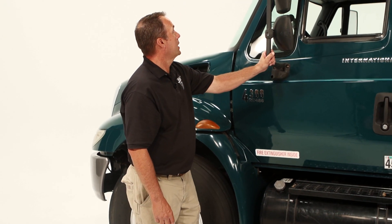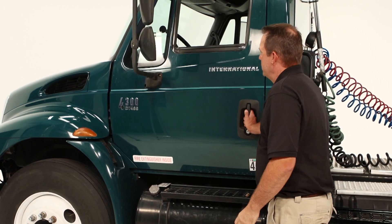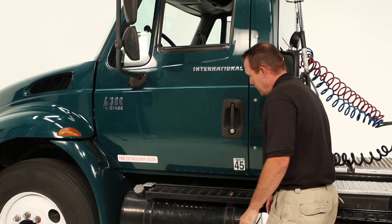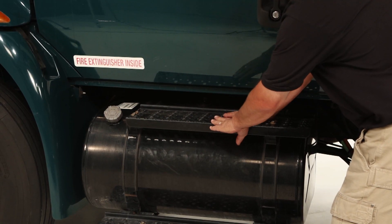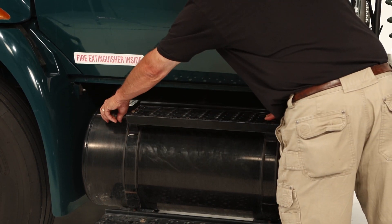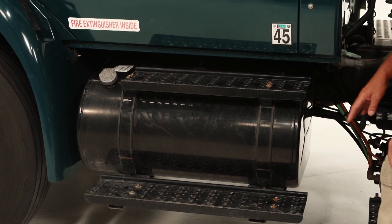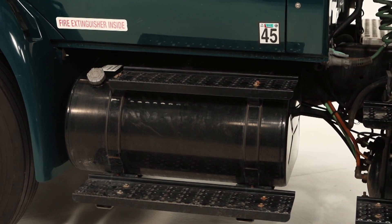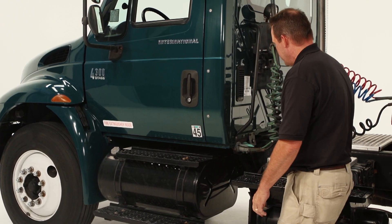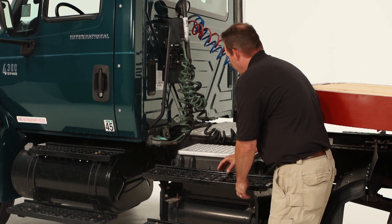We move to the mirror of the truck and make sure it is mounted securely and not broken. Open and close the door to make sure it operates properly. Check the catwalk steps, make sure there is no debris on them and they are mounted securely. Check the fuel cap, make sure it is on tightly. Check the straps for the fuel tank, make sure the fuel tank is mounted securely. And then finally check underneath the fuel tank and make sure there are no leaks. Check this catwalk here — no debris, mounted securely.